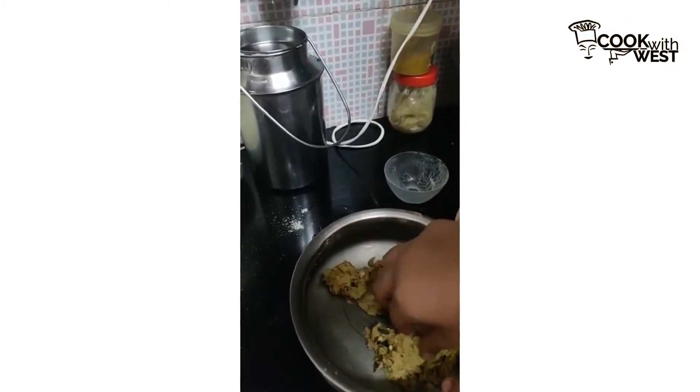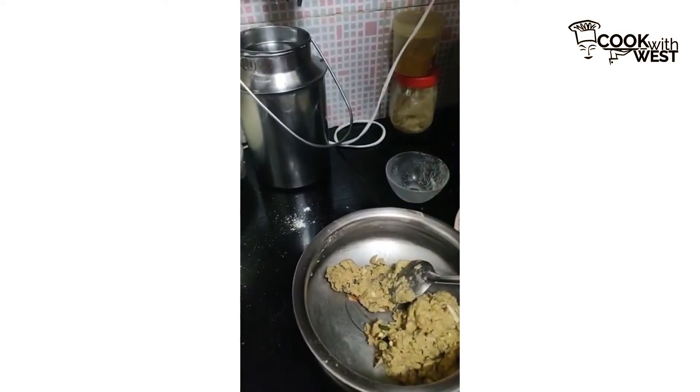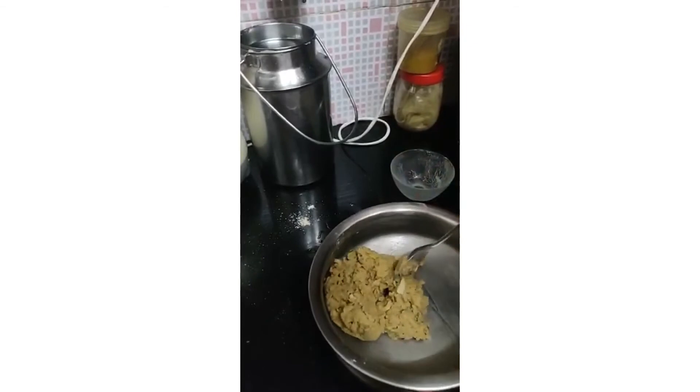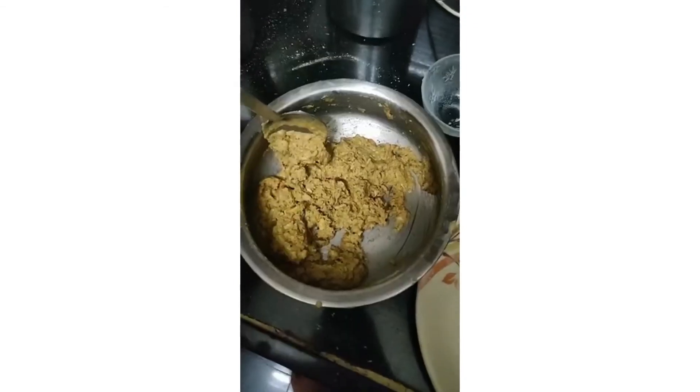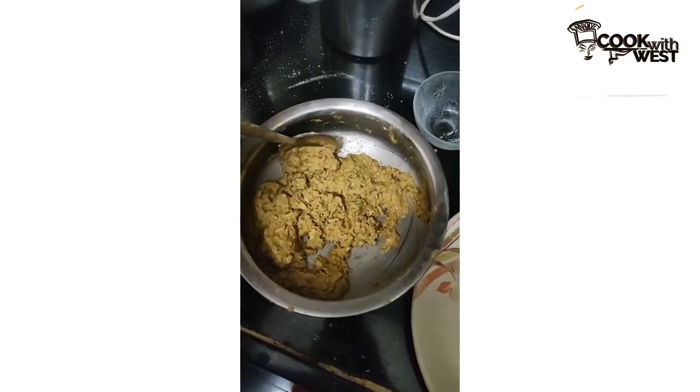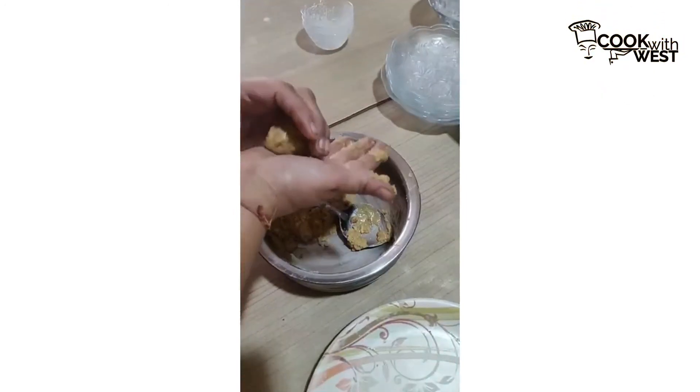It seems perfect. Now I will taste it — yummy! As the batter is too hot, we will be cooling down the batter for the next 10 minutes. The batter seems perfect.